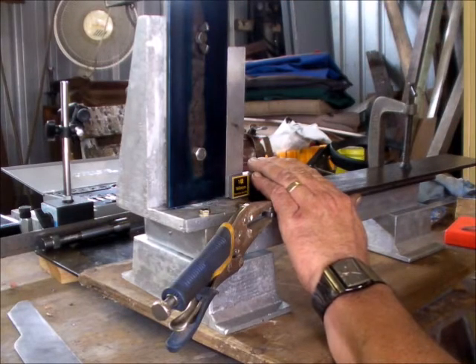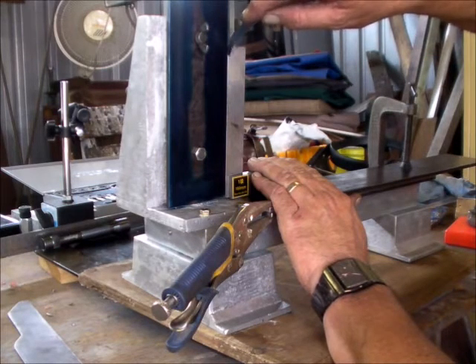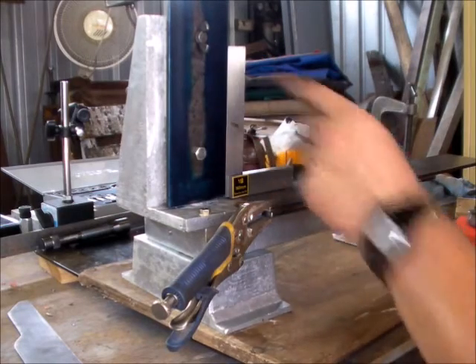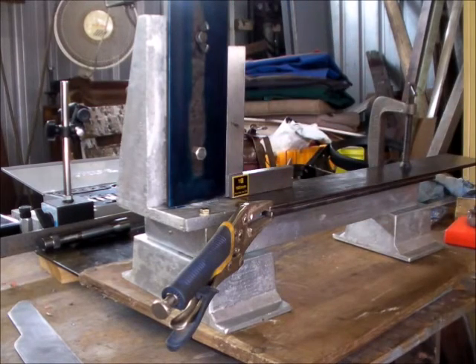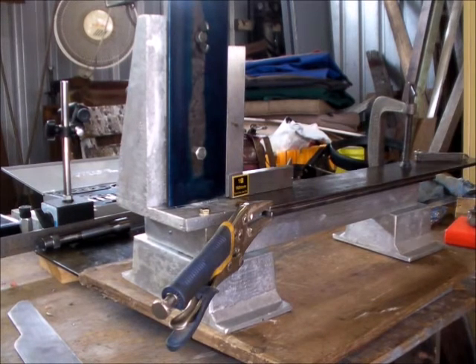I shouldn't be so critical, because again this is a two or three step process. So really it's the second hole that I've got to be super critical of. But at the present moment that's aligned 90 degrees to the base. All I have to do now is mark off where the bolts — the cup head screws — have to go, and repeat the whole process again.